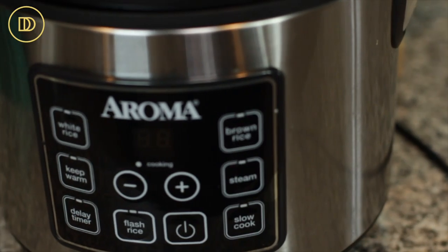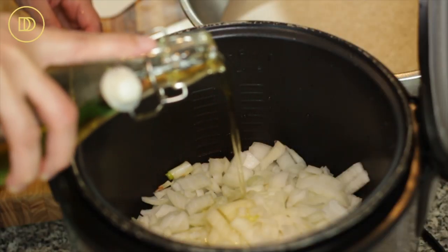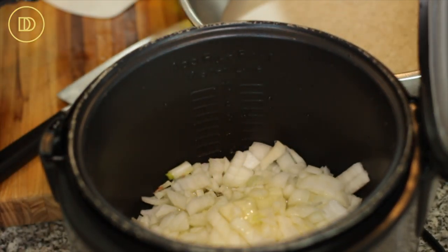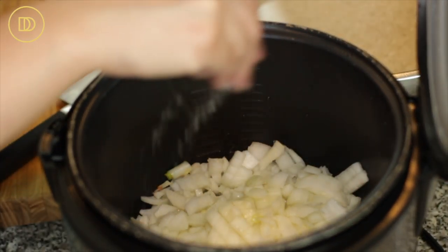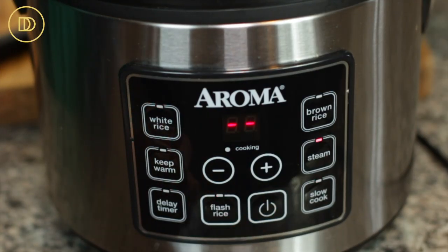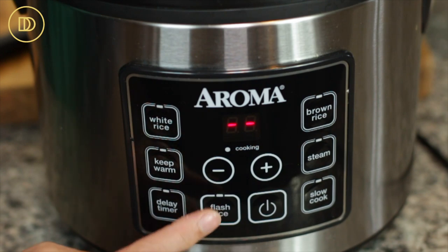I'm using my rice cooker to do this — I'll link it below and in my Amazon shop. If you don't have one, you can do this all in a pot using the same steps. I finely chopped a large onion and put it in the rice cooker with about a quarter cup of olive oil, then set it to the flash rice setting.